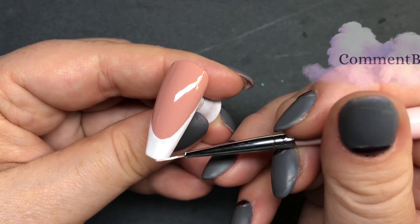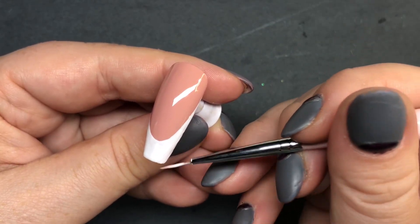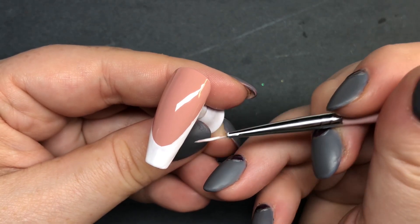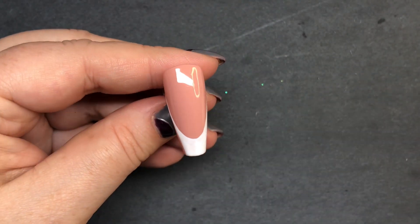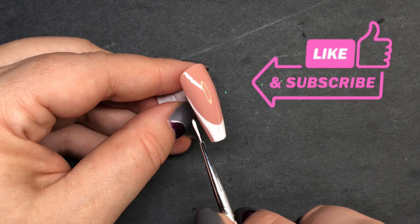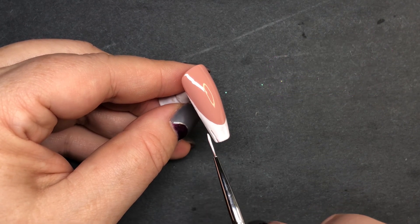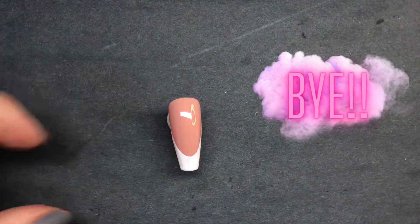Don't worry about brushstrokes in your white gel paint, because as soon as you put the top coat on, a lot of those brushstrokes are just gonna blend together and disappear. I used to worry about brushstrokes a lot, but it's not an issue once you put that top coat on. I hope you enjoyed this video — until next time, love y'all, bye!